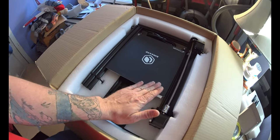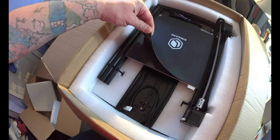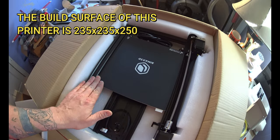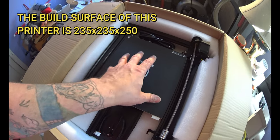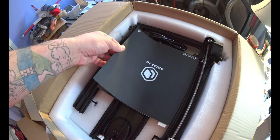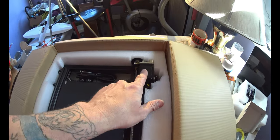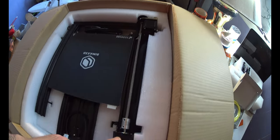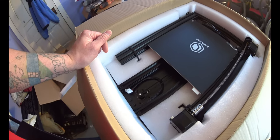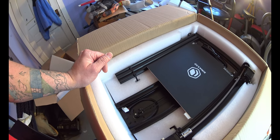This is your build plate — this is what everything will print on. This is magnetic, so when your 3D print is done, you just peel this off and take your print off the plate. This is a Z-axis motor, and another one here. Pretty cool — it's awesome technology.